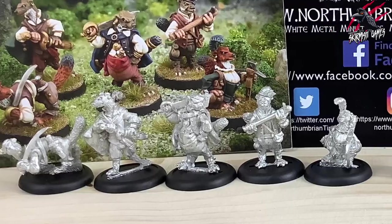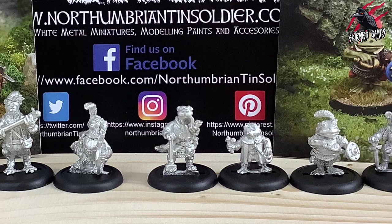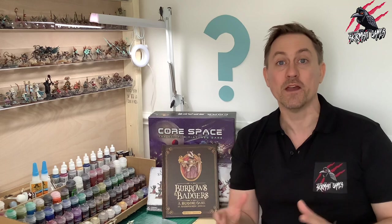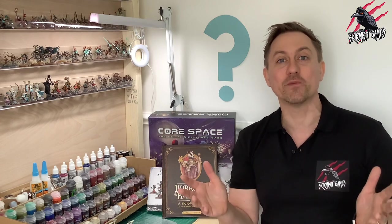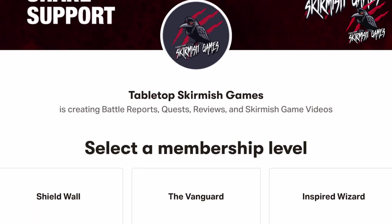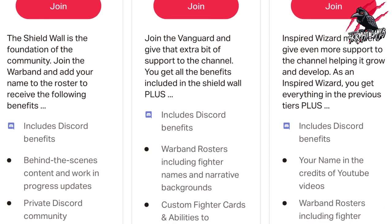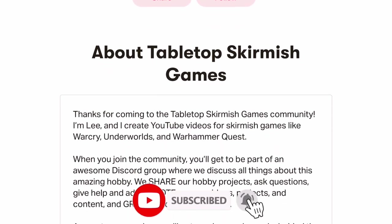I hope you've enjoyed watching and learning about the Northumbrian Tin Soldier Company - I really recommend taking a look at them online. These miniatures are going to be perfect for Burrows and Badgers and also for another game I'll be sharing information about soon. Please like the video if you did enjoy it, subscribe for more videos like this, and hit the notification bell to join me next time on Tabletop Skirmish Games. If you'd like to support the channel, check out my Patreon page - we hang out on Discord, talk about the hobby, share ideas, help each other out, and there are perks you won't find anywhere else.